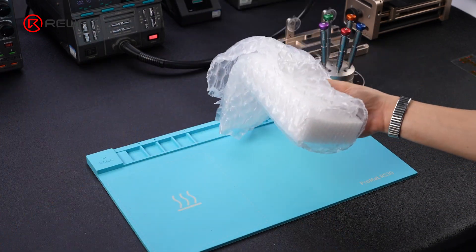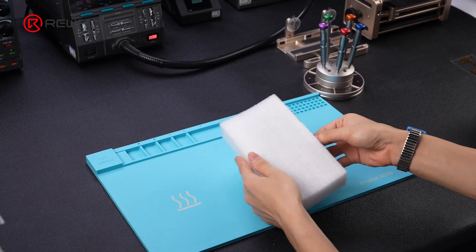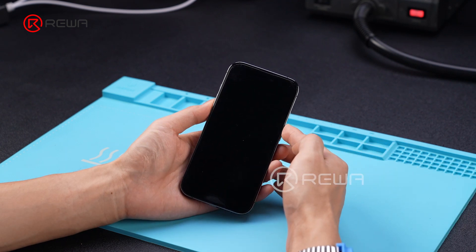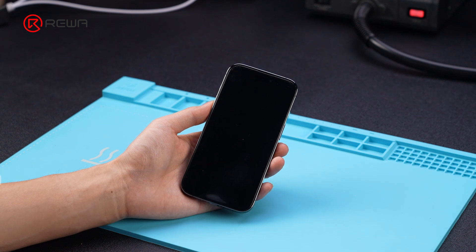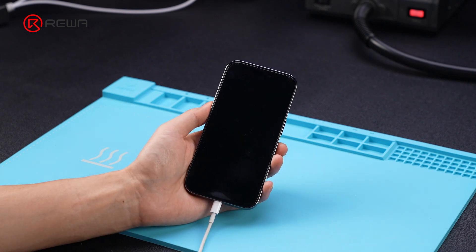Rewa Lab shares a repair case for an iPhone 14 Pro that failed to turn on. Long pressing the phone's power button does not boot it up. Connecting the charging cable does not help either — the phone still cannot turn on.